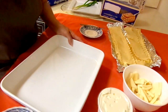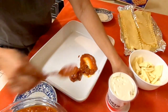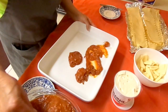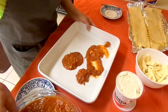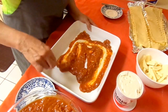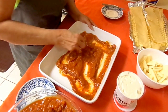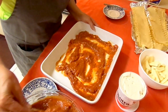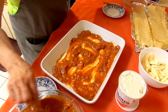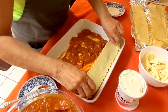First, we put the sauce — layer it. Make sure that the sauce is at the bottom. Just the sauce at the bottom. Only the sauce. Then the next step is to layer the noodles.